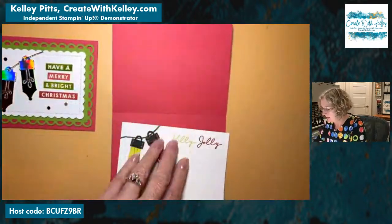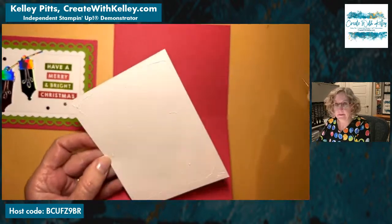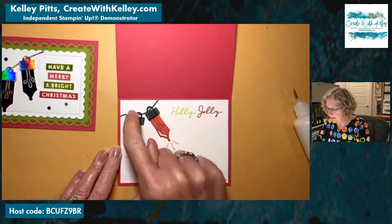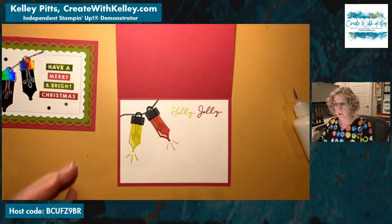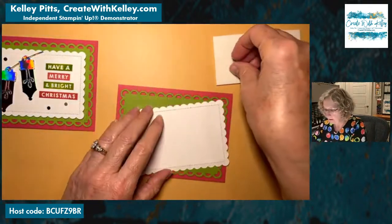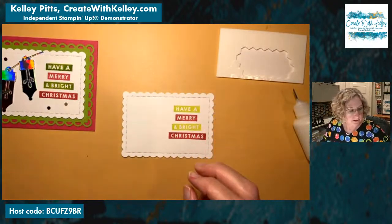We have the inside done and ready to mount on the inside of the card. You can use liquid glue, Stamp and Seal, whatever makes you happy. Get it where you've got an even border all the way around. This piece of Basic White is 4 by 5.25 with our holly jolly and our lights inside, and then we're going to pop this up on the front. Let's get this on here first, and then we'll pop the whole thing up.